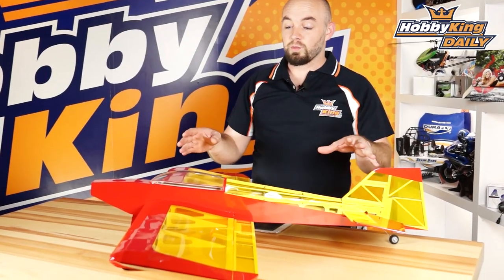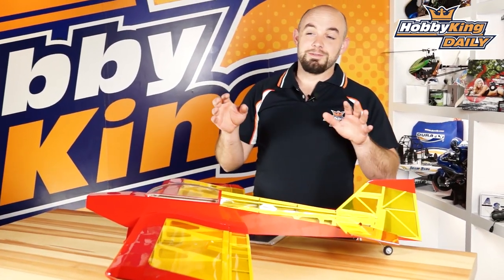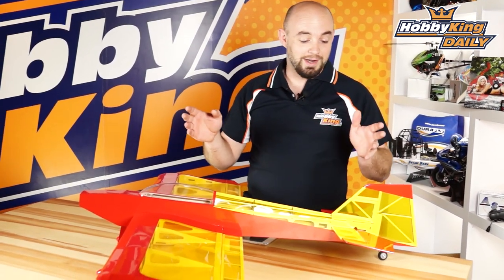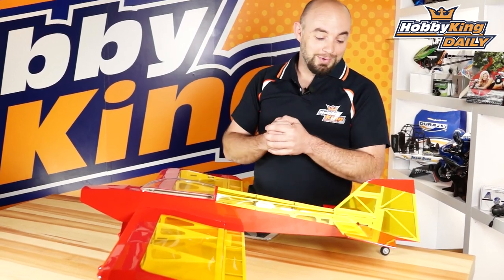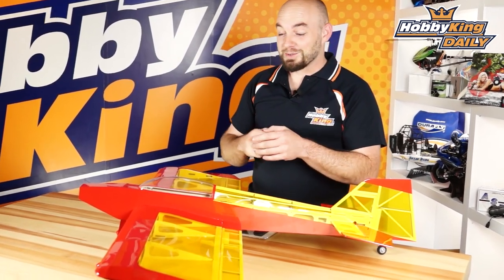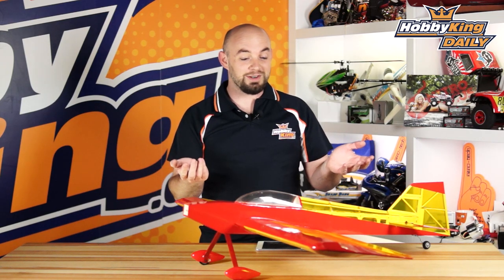And do the final assembly. That said, it goes together real quickly and this is a very, very fun airplane — I have had a lot of fun with it. In fact, I originally designed the airplane about 10 years ago back when I was still running NiCad batteries and brush motors. So I've updated the design a little bit and brought it to you guys here.